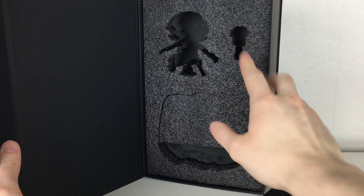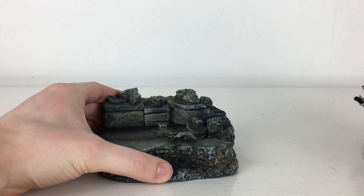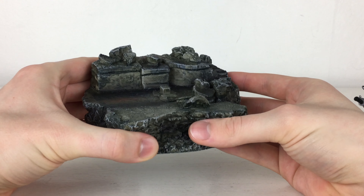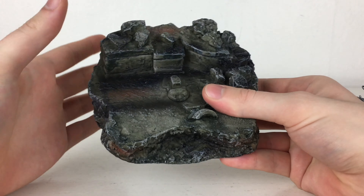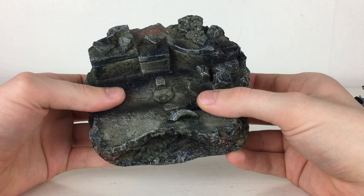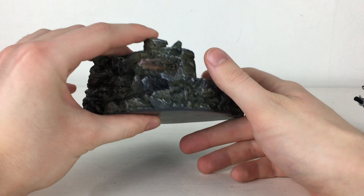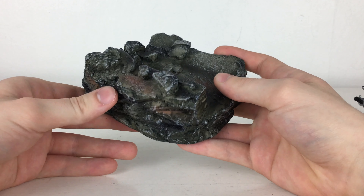Here we have the figure out of its packaging. Removing him from the dioramic display base, I first want to show this display base. It's a really nice inclusion and is actually more weighty than the product itself. This really does feel as if it has been made as an actual diorama that you can get for some model kits. It's very dense, very durable material and has got some exquisite paint applications to make it look exceptionally realistic. It actually weighs more than some leader class Transformers figures, and when you turn it around we've got some fantastic paint work as well as sculpt work.